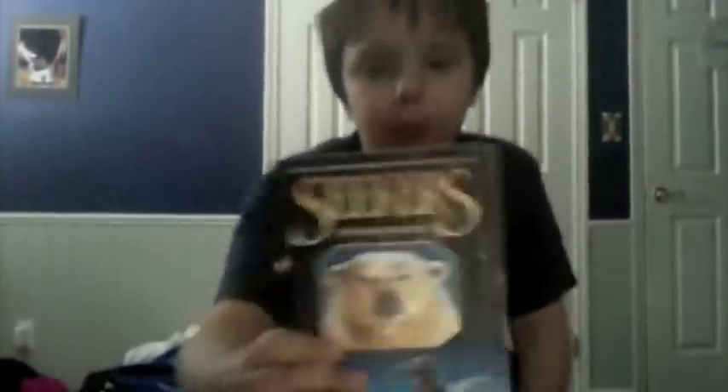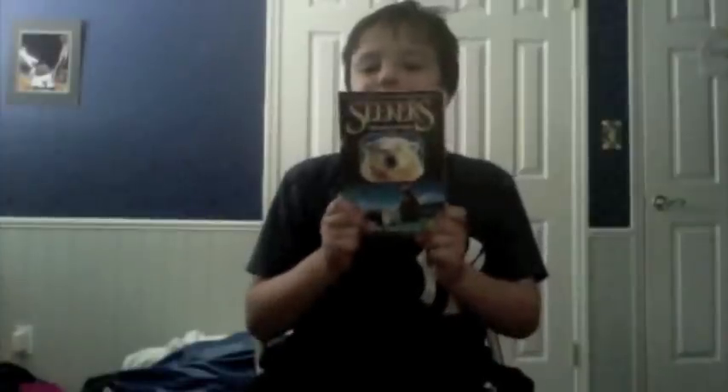Hey! Hello! This is Booktruckin4 and today I will be reviewing Seekers Book 1. The last Seekers book that I reviewed was Seekers Book 5. This one is The Quest Begins.